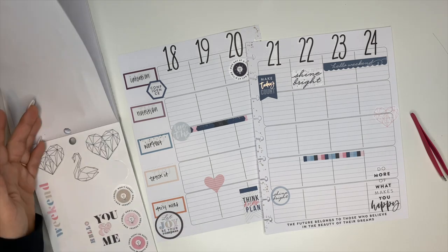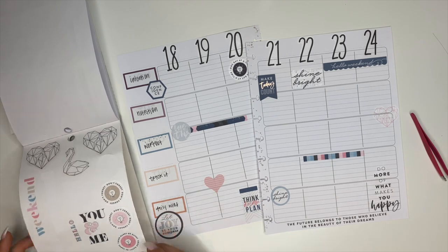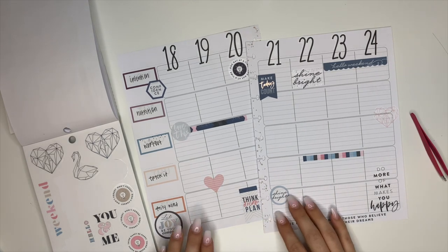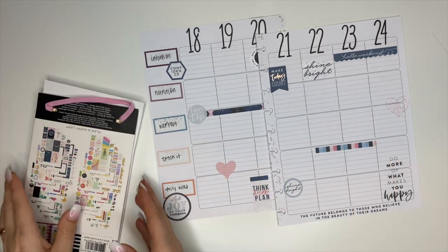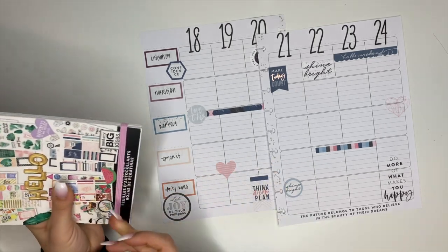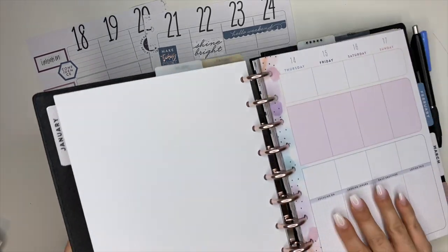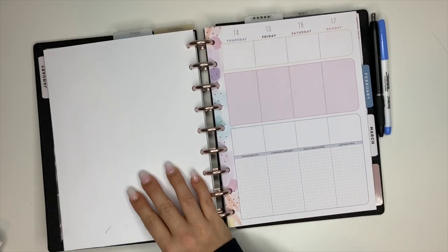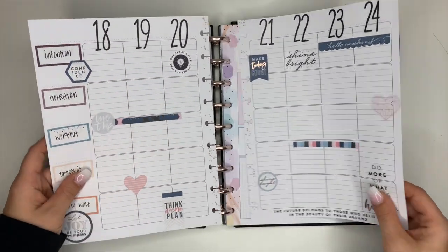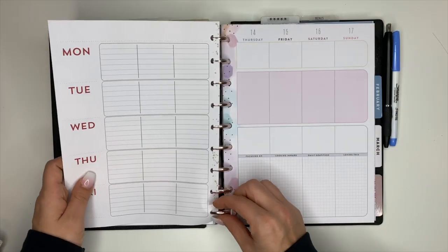If you've watched this far, here's the code word for this video! I'm starting a thing where I include a code word toward the end of the video. Today's code word is 'hoarder' or 'hoarding.' Last week's code word was 'hot mess' and you guys got super creative with it — I'm really curious to see how creative you'll get with 'hoard' or 'hoarding.' I know it'll probably be something like 'I hoard all my stickers' — I do too, I'm with you, I'm a hoarder!